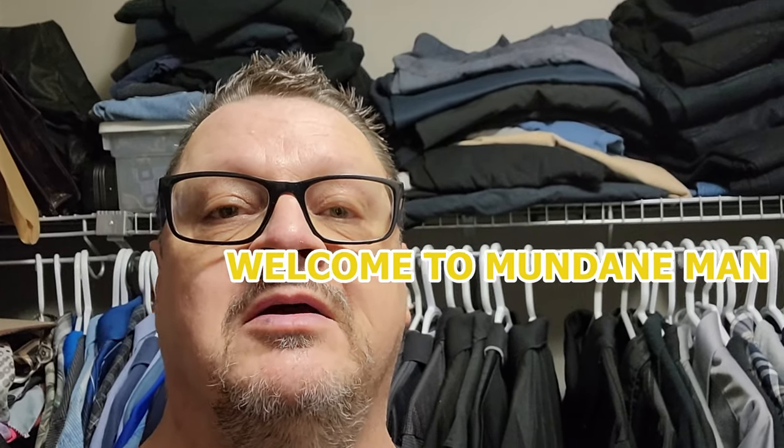That's it for this edition of Mundane Man and we will catch you on the next one. Don't forget to like, comment, and share - and if you know people who like videos like this, pass it on to them. Talk to you soon!